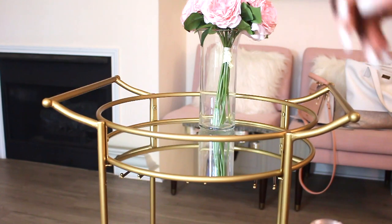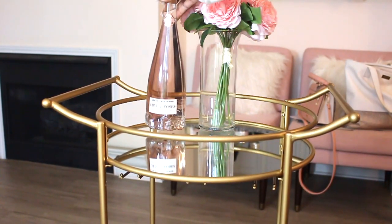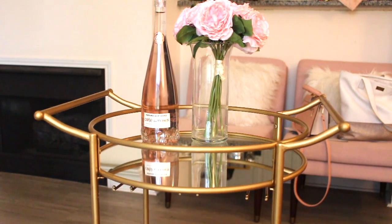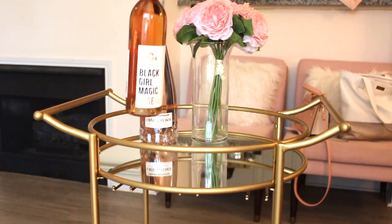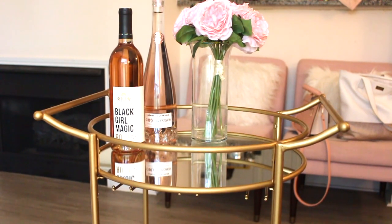I start off by putting flowers on there — I wanted that to be the centerpiece for the most part. Then I added this pretty bottle of wine that I had. It's actually water with a little drop of wine in it for the color, but it's so gorgeous I wanted to keep it.